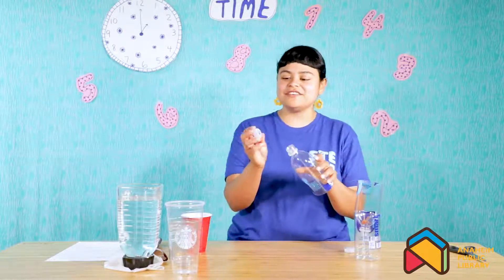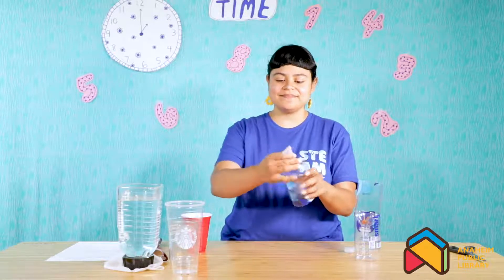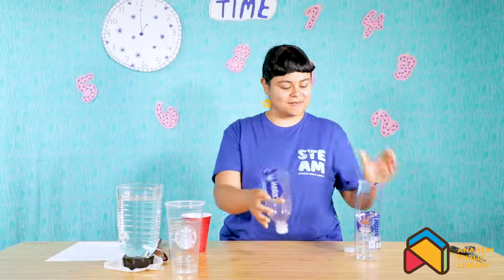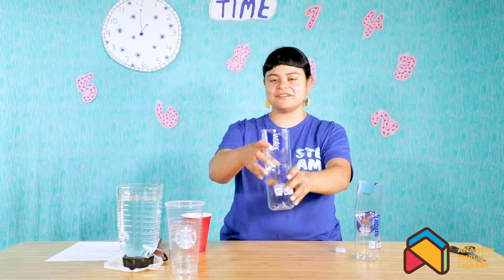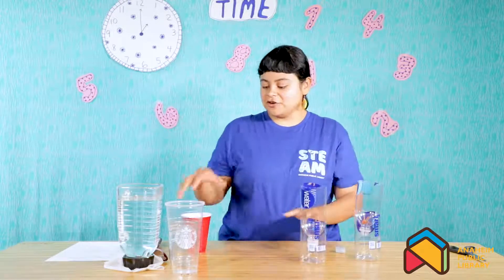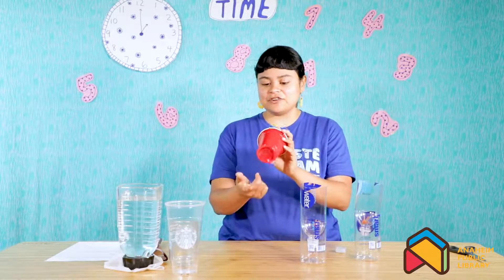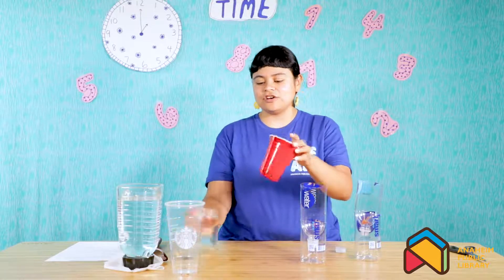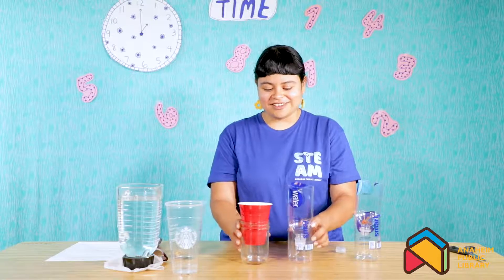Once you get your hole into your cap, you're going to screw it back onto your water bottle. Then take your bottom half and your top half and put the top half into the bottom. If you're using the cup option, you're going to do the same thing — put a hole in the bottom of the cup, which I already did, and then place it into your smaller or larger vessel depending on what you choose to use. So these are two ready-to-go water clocks.